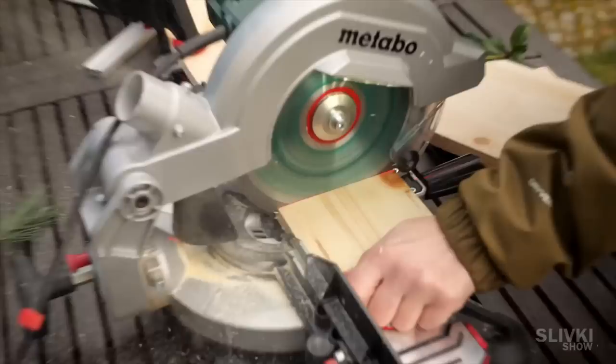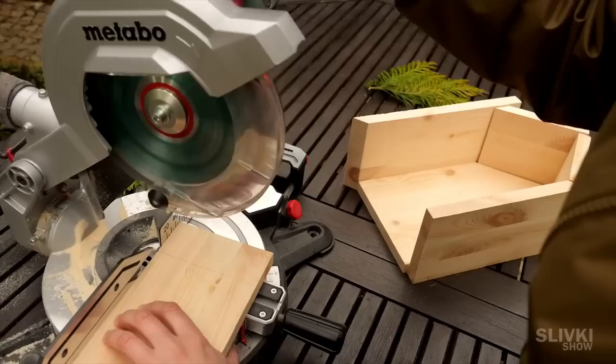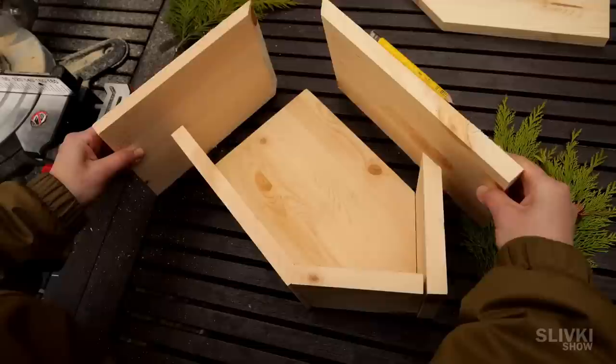It all looks easy and fast on the video but it took us over three days to design this hotel. We repeat the steps placing the board around the perimeter of the workspace, making two top boards a little longer because they will serve as the roof of the house and protect it from the rain.